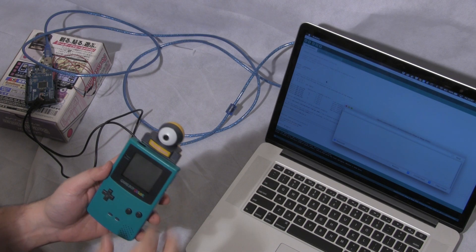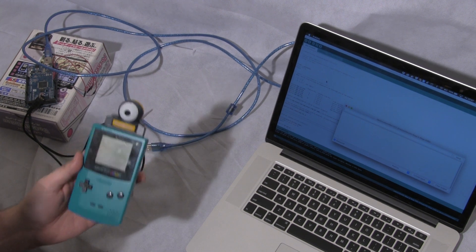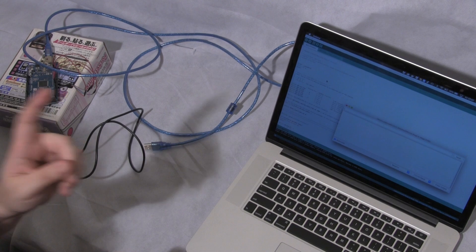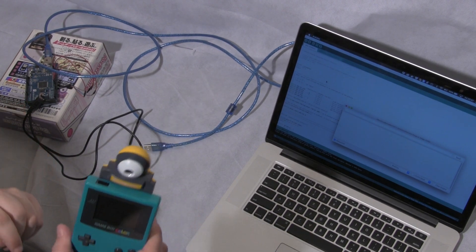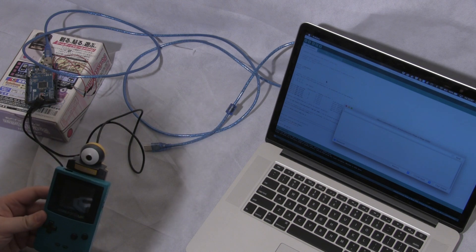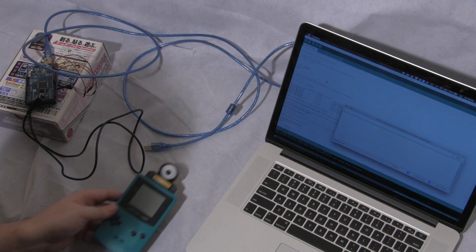This is the Game Boy Camera. Normally it's used for taking fairly low quality pictures and printing them out on the Game Boy Printer. But what if you want to take these pictures and put them onto your PC? Well, a guy called Brian Koo has come up with an Arduino project that allows you to do just that.